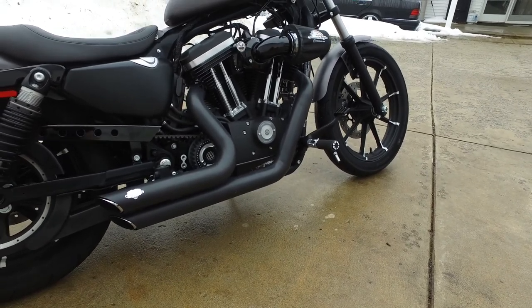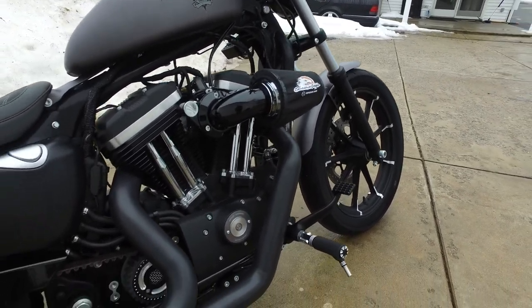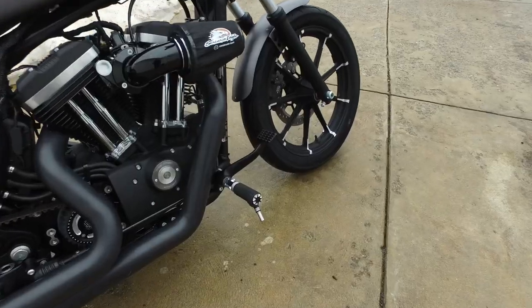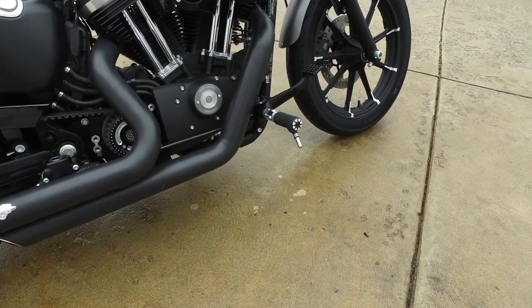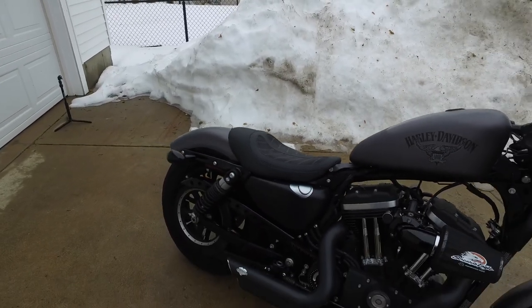I also have the Harley Heavy Breather air intake and the Roland Sands Designs sprocket cover. There are the forward controls — a lot of people don't like forward controls, but I think it just made the bike way more comfortable because it is a small bike.